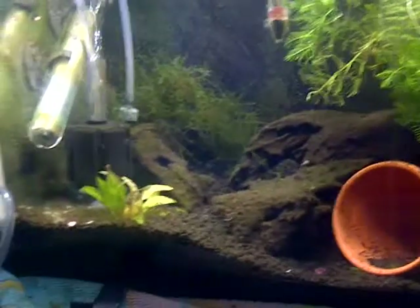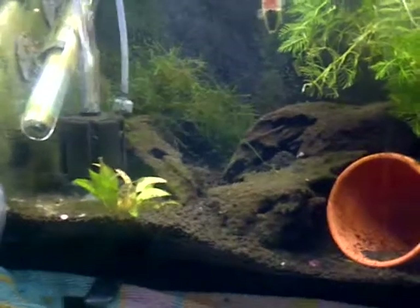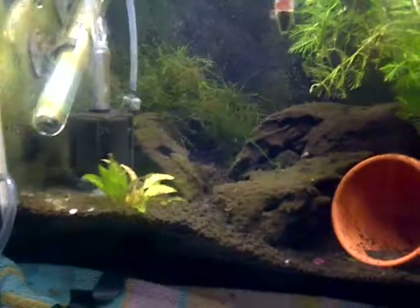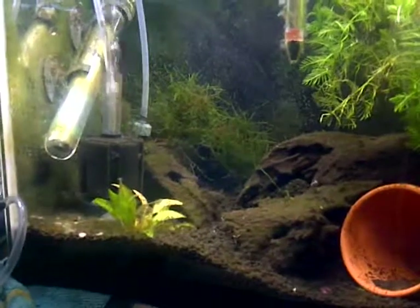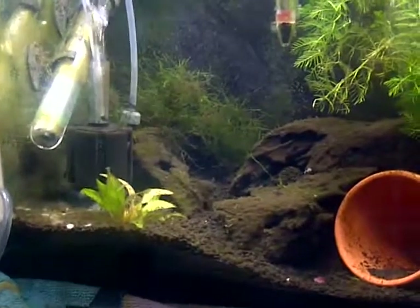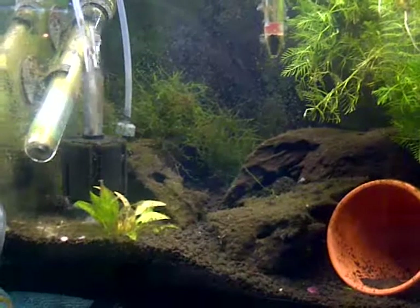I don't have anything else in here but the babies and then the mom. She's an Apistogramma agassizii — or however you say it. She's old looking, but yeah, she gave birth to all these little ones swimming around in the tank. I don't know why she's hiding — she's usually out.